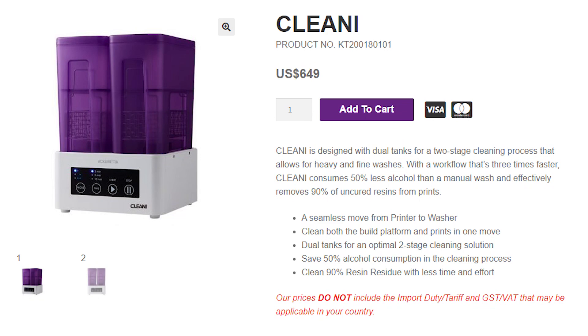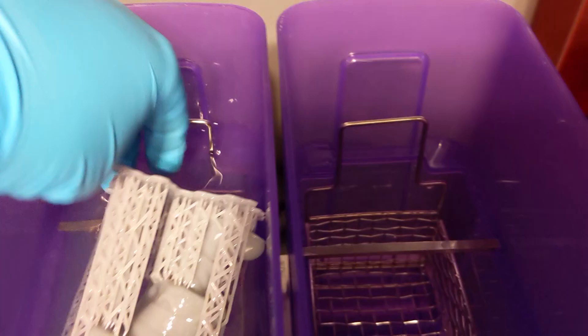That does lead me into the few drawbacks. The first one is the price — it is a little pricey, coming in at more expensive than most of our resin printers, which can be a drawback depending on your budget. Another drawback is the size of the chambers. They are pretty small, and even with the Elegoo Mars, which already has a pretty small build volume, if you print something super tall you won't be able to fit it in the chamber with the bed. So just be conscious of the size restraints, because if you're printing bigger things they may not fit.